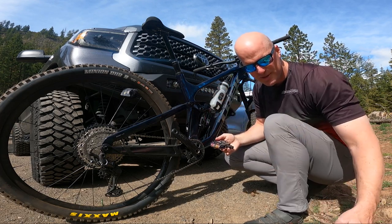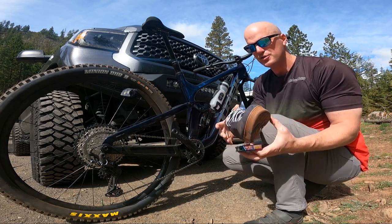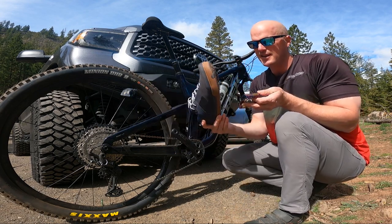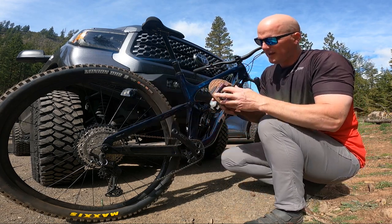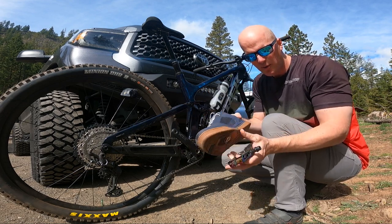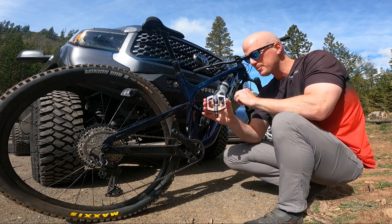With clipless pedals and clipless shoes — these are the Crank Bros Mallet Lace shoes right here — with your foot locked in, you just knew every single time that you were locked in and ready to go. Those are some of the reasons why I got the clipless pedals.